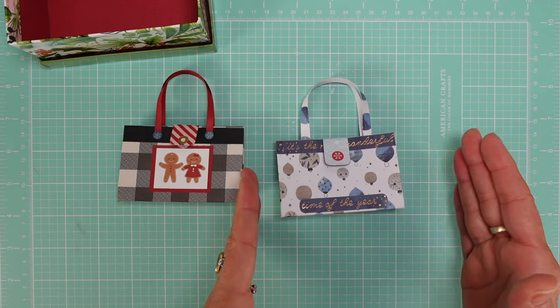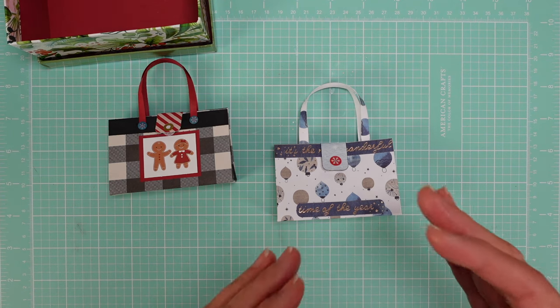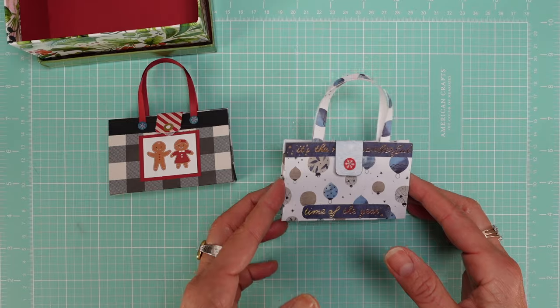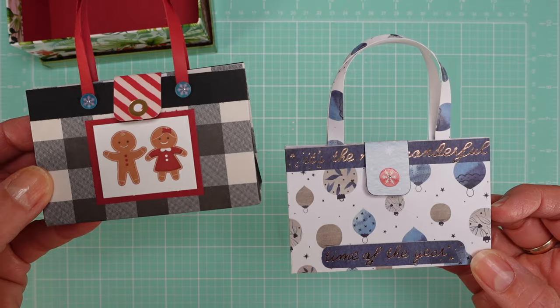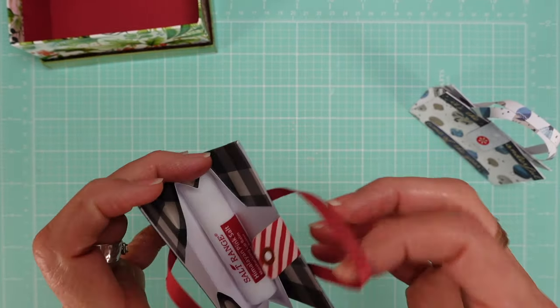The more paper you use the bigger the purse will be, so this is a great base to learn and it will be one of my first tutorials so that you can customize to the size you need. Let me show you some of the purses — if you look inside you're going to see the lip balm right there.